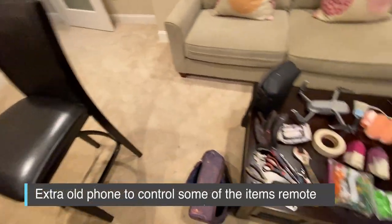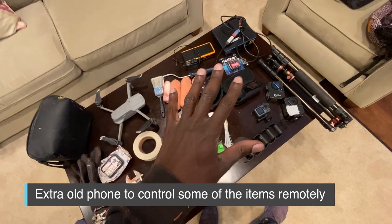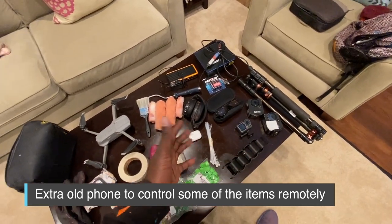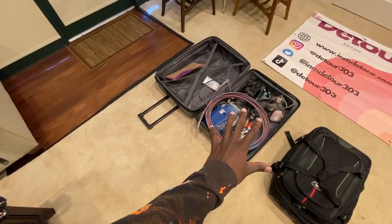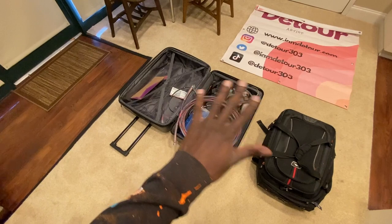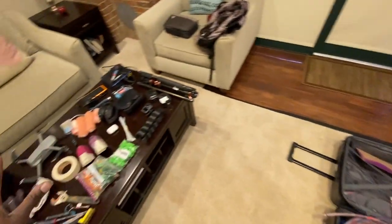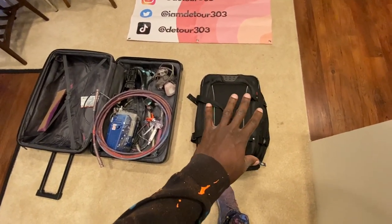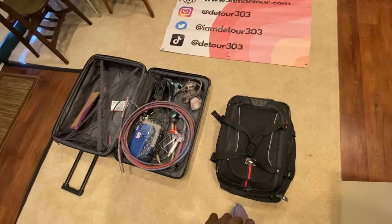I also have the bag for the drone and an extra phone, because a lot of this stuff runs on Bluetooth or Wi-Fi and I don't want to use my regular phone and drain the battery. So I use the other phone to set up or control these devices. Everything fits in here — the entire check bag is basically the entire tool set, and then the carry-on has all my clothing and toiletries. So I just have a check bag and a carry-on.